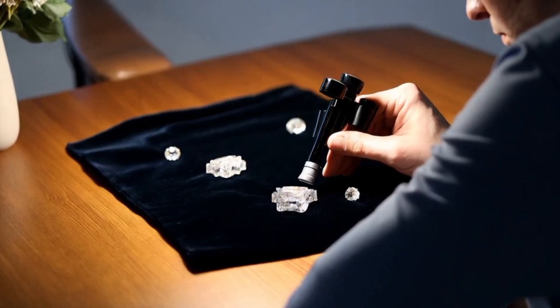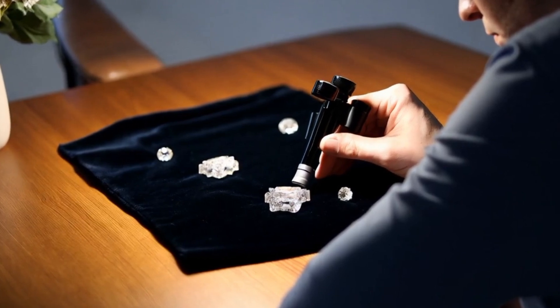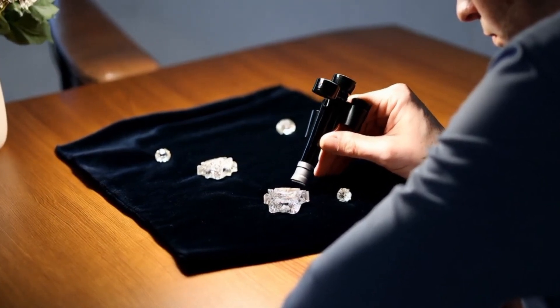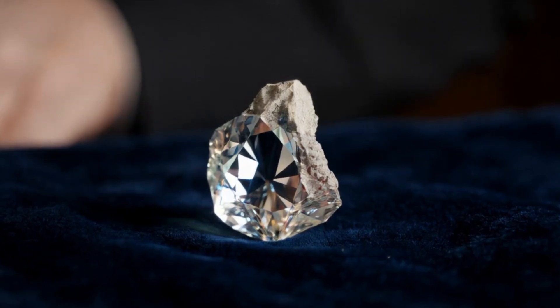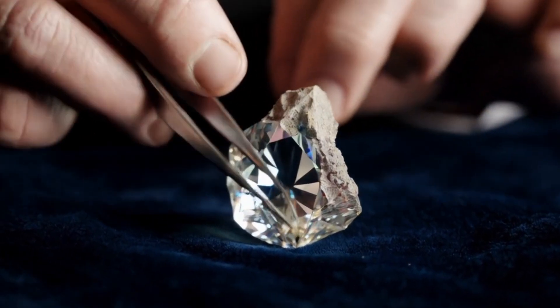Look at the appearance. Rough diamonds often look like small crystals or pebbles. The common natural shapes are octahedral, double pyramid, cubic, triangular, maccles, or irregular shapes. The surface may appear slightly greasy or waxy, not shiny like glass.